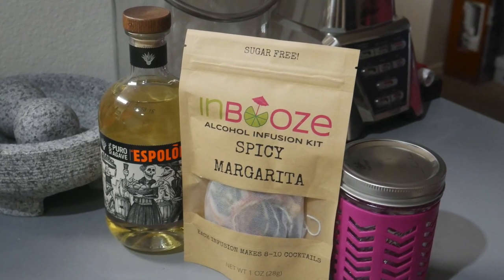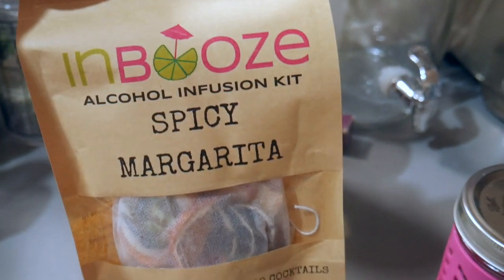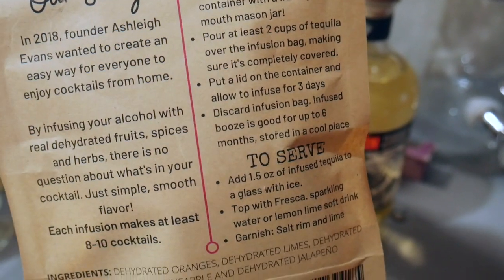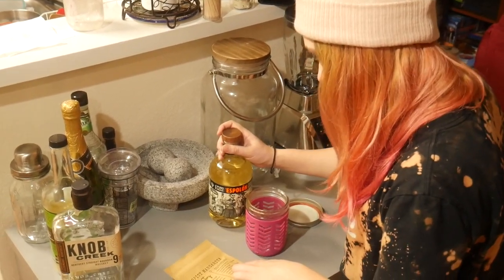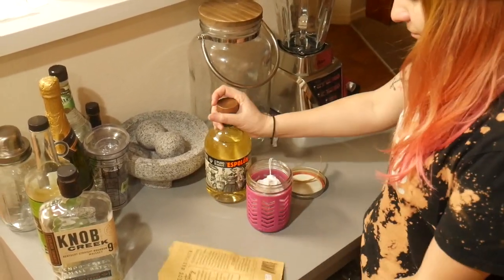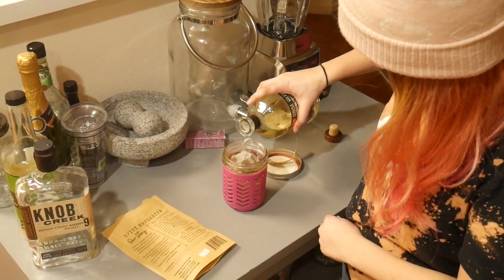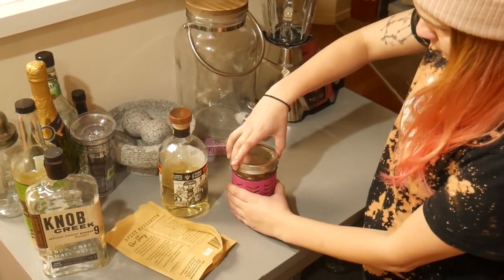This margarita is an In Booze spicy margarita. My best friend bought me this off Etsy — it's a company called In Booze, and they use genuine dry fruits, vegetables, and citrus in their products. It's got all the directions on the back — how to use it, how long to use it, and everything else. It was so helpful, but I forgot and left it over five days instead of three days, which is the suggested amount, so it was spicy and the citrus was a little bitter. Make sure you follow the directions and just leave it for three days, not five like I did.